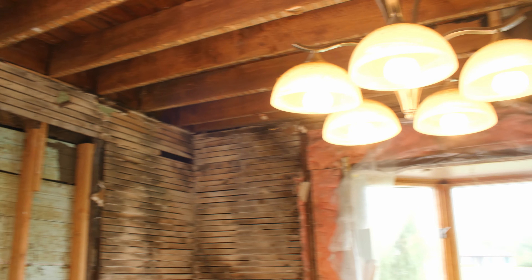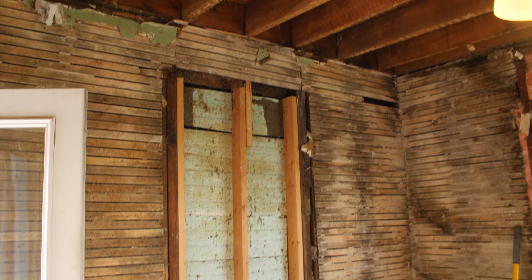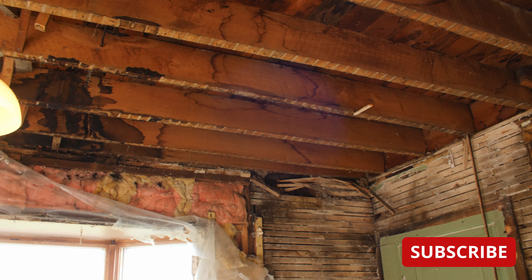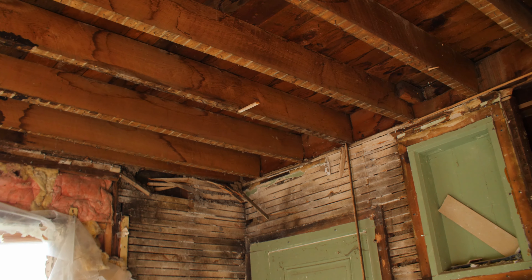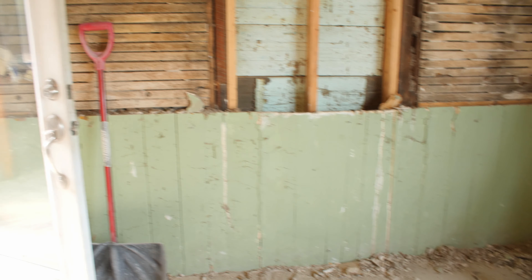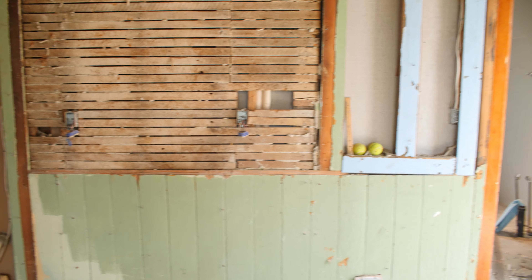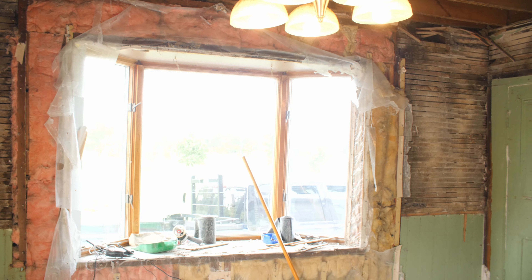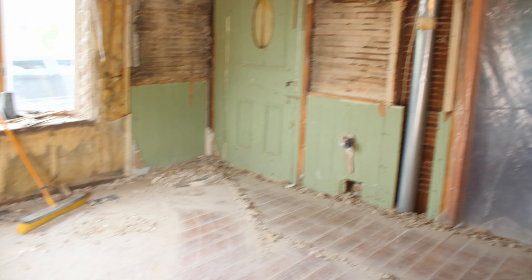Thanks for watching guys — this is Day 1.5. I want to thank everybody who helped the other day removing all the uppers and lowers. We're going to keep on trucking here. The next demo day is the first weekend in September, where we're going to tackle the washroom and hopefully start popping up these original floorboards, which is going to be really cool. If you've got an old farmhouse like this, definitely consider subscribing. Leave a link in the description — I'd like to check out your channel and see how you guys are tackling big projects like this. Thanks for watching and we'll catch you on the next one, take care.